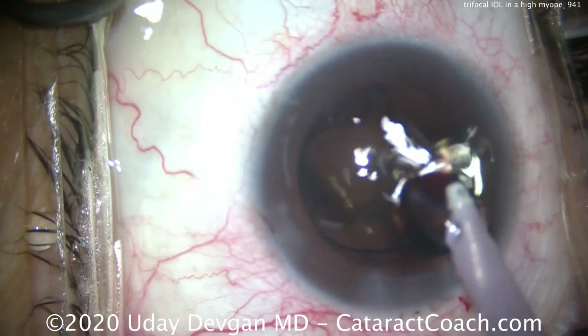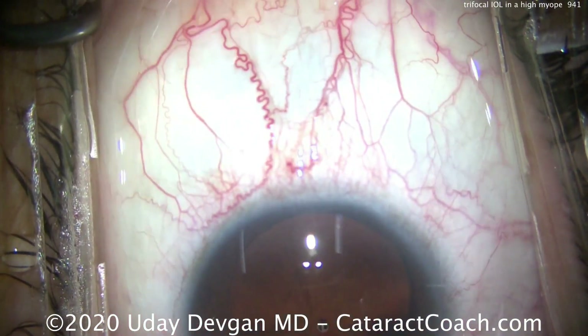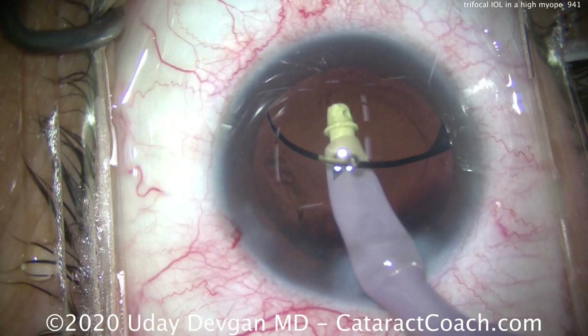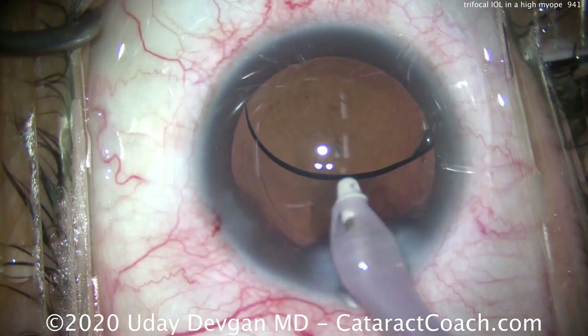The lens is in the capsular bag and it looks great. Note we've placed the haptics at 12 o'clock and 6 o'clock — that's the patient's 12 and 6 (which appears horizontal on your screen). The reason is we need to center up these diffractive rings in the patient's visual axis.